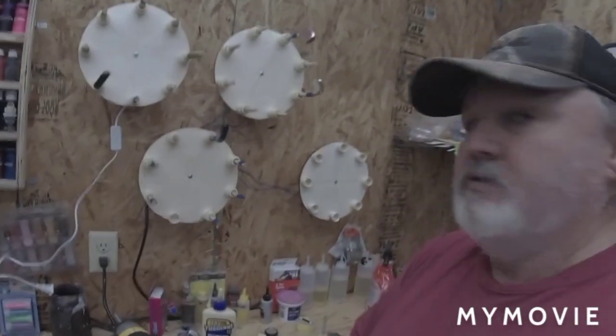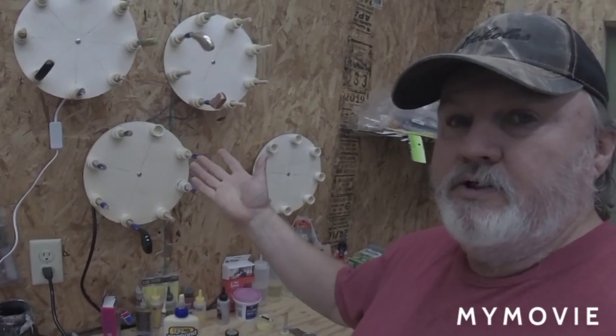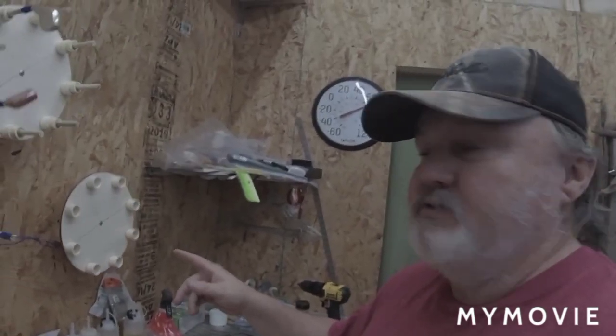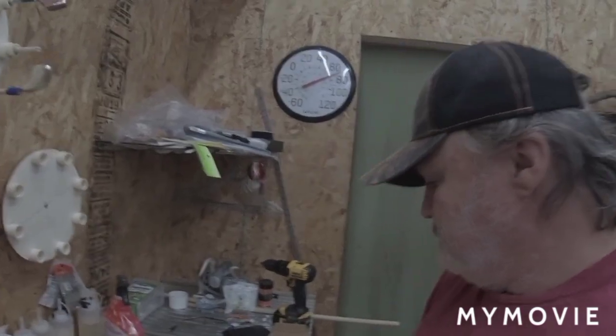Alright guys — and gals, or whoever may be watching — I hope you enjoyed this little video on building a wall mount rotisserie. Especially if you've got a small room: mine is 10 by 16. I hate clutter on a desk or table — this helps a lot. Fairly cheap to build, easy to put together. Catch you all on the next one.